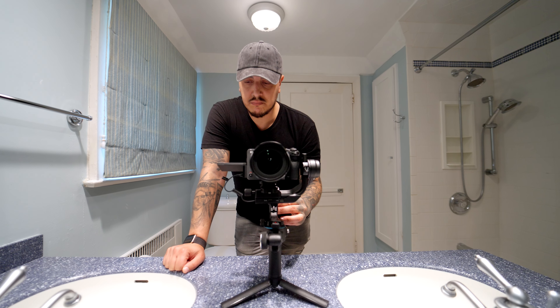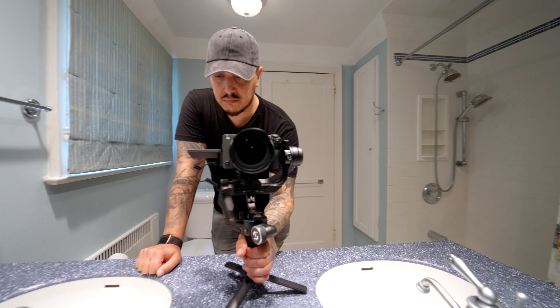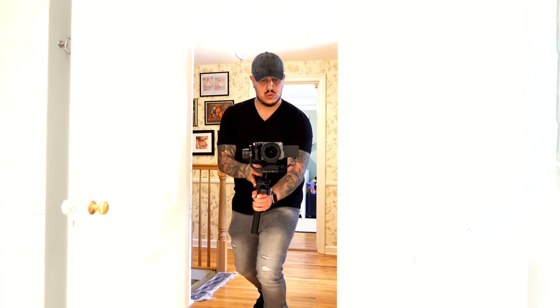I mentioned shooting real estate with the Feiyu Tech Scorp, and I actually shot a property the other day — so let's take a look at it. I'm not going to show the outside because it was all shot with the DJI Air 2S drone, and the homeowners might not want their address posted in my video. So we're just going to take a look at the inside.